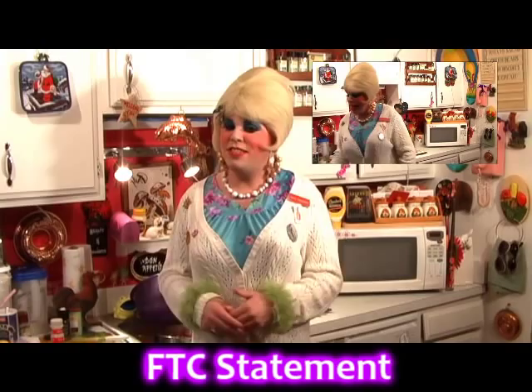Hi there, it's Jolene Sugarbaker, the trailer park queen. Some of the products you may have seen in my show today may have been gotten for free, so visit my website at cookingwithjolene.com for my FTC statement. That's if you're nosy.